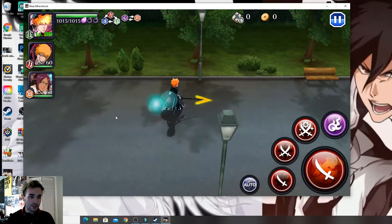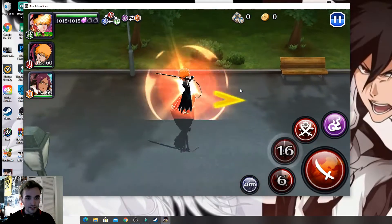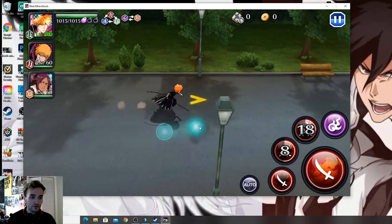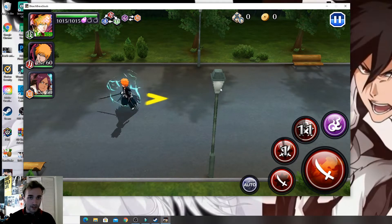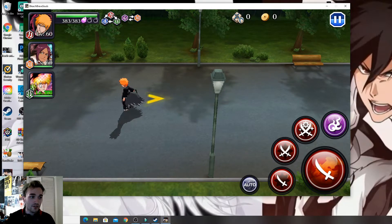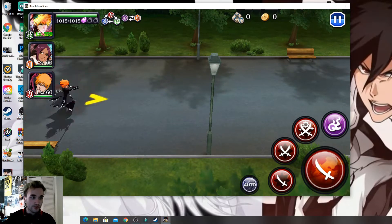A is going to be your first strong attack, S will be your second, D will be your third, and F is going to be your flash step. R is your special. If you want to switch characters — say you want to go to Yoruichi — just press number 3, or press number 2 to switch to the other Ichigo, and press 3 to go back. The spacebar is your normal attack.